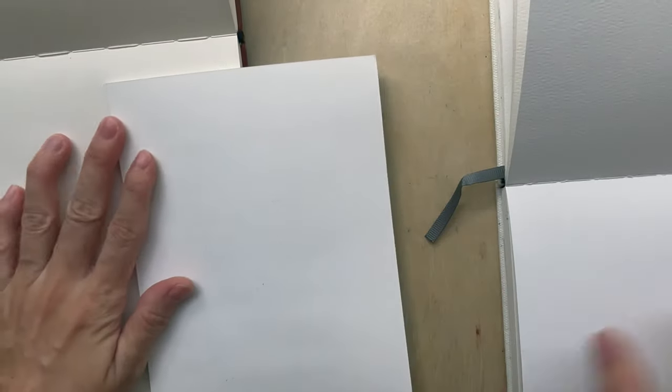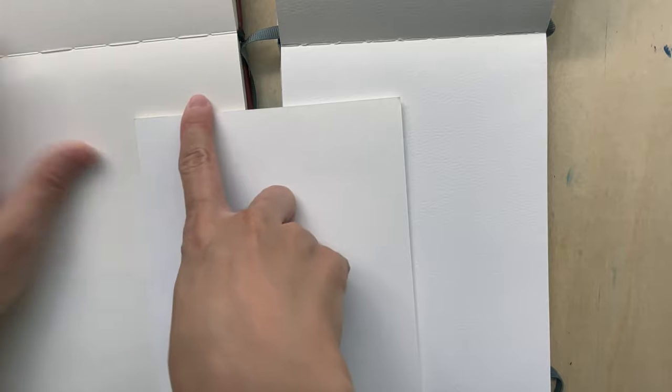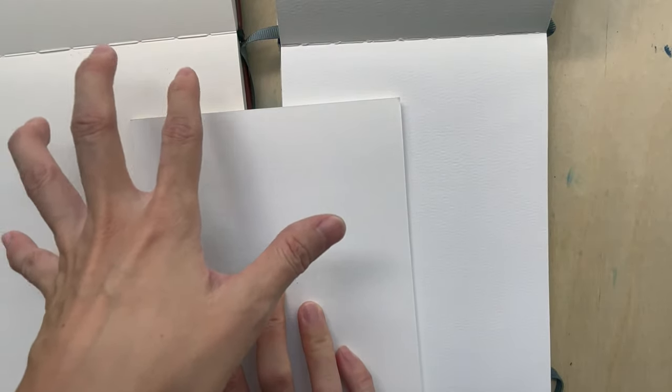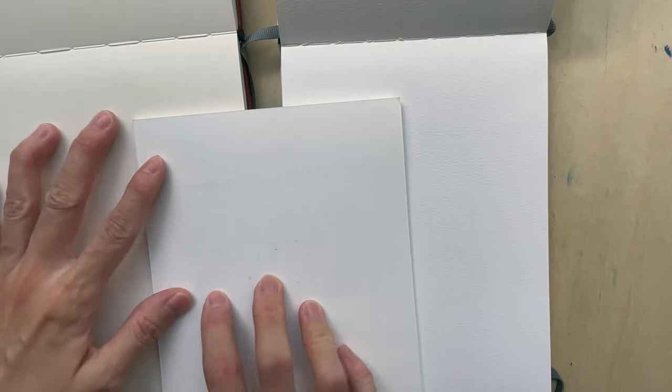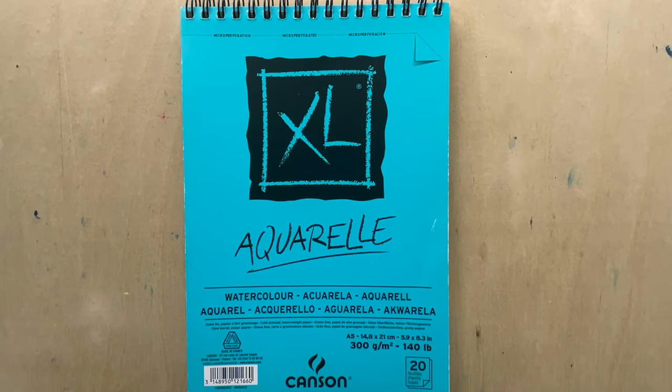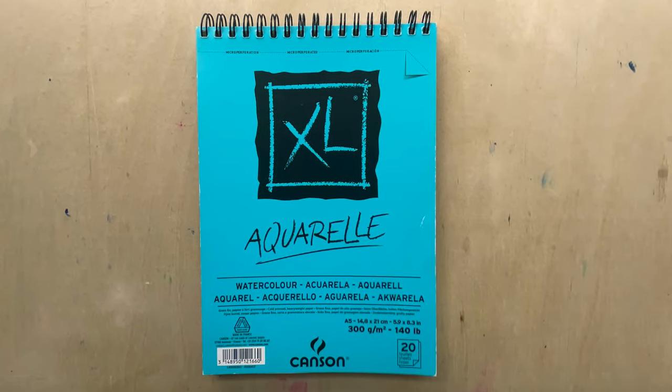Regarding the paper color, it's probably in between the Pao Hong, which to me is the yellowest and creamiest paper, and the Etcher Labs paper. So it's quite a balanced color for people who don't like it too creamy or too white — it's like a traditional watercolor paper color.